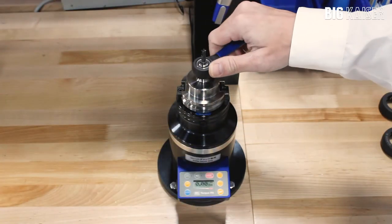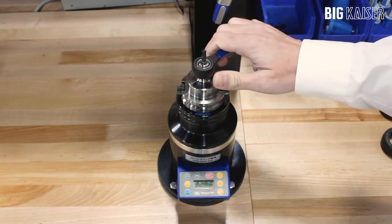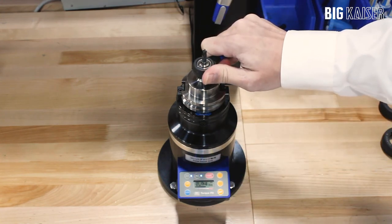Here we have a Mega 6S holder. Since the collet is smaller, the clamping torque is reduced. The device is designed to measure torque when clamping. There is a steel pin in the unit to allow for unclamping tools without damaging the system.